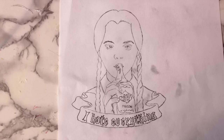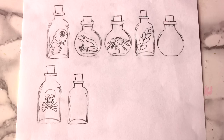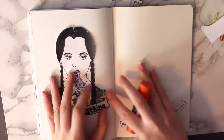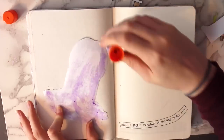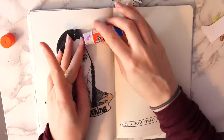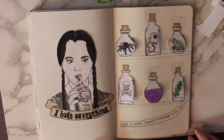The next page I decided to work on was the hide-a-secret message page. I drew Wednesday Adams and colored her in — this was just an image I copied from the internet; I looked at it, drew it, and colored it in. Then I drew some bottles with random things in them, like an eyeball, a frog, a spider, some leaves, some random potions, and a skull. Then I cut those out. I glued my Wednesday Adams onto the left side of the page, and on the right side I lined up the potion bottles, used a ruler to draw shelves underneath, and attached the potion bottles with some tape.